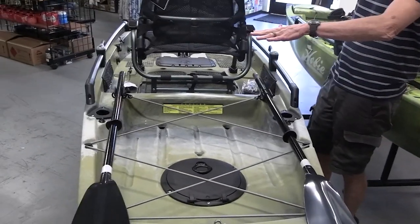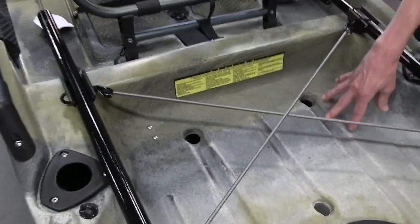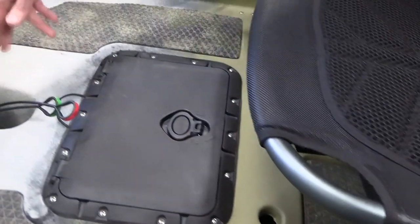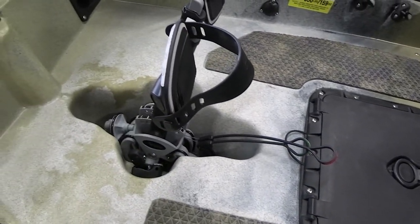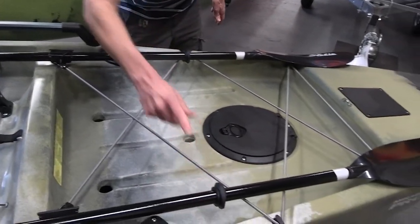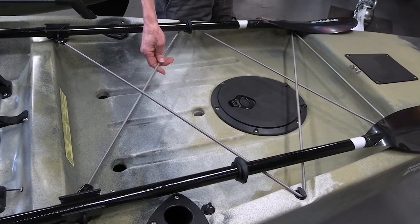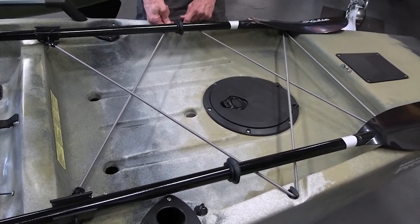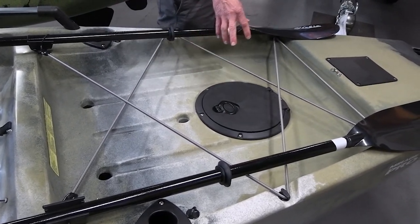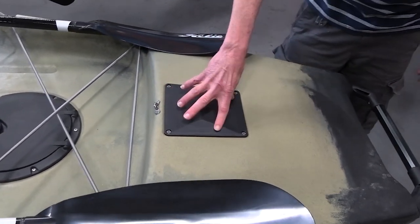Any water that splashes over here drains via scuppers throughout — under the seat and in the back in the rear tank well. Any water that comes up front mostly goes straight down the drive hole. There are pad eyes all around for connecting points. The bungee can be moved around, totally removed, or reconfigured any way you want — for a cooler, crate, or anything you might have back there. This cover is for the rudder pulley, with handles left and right.